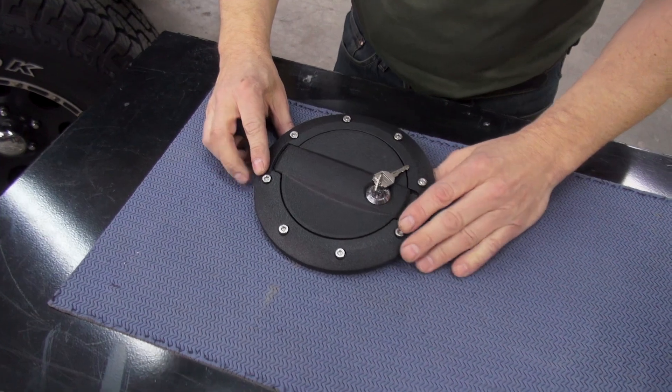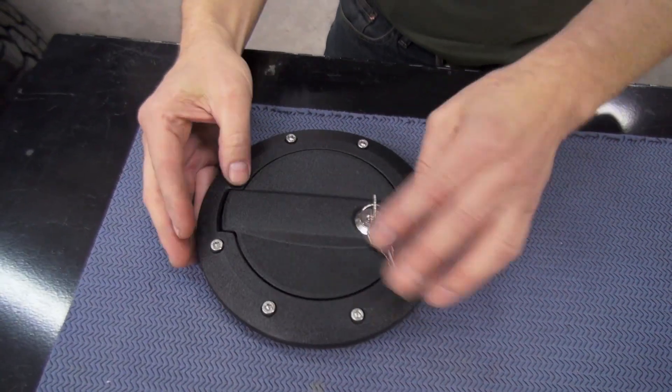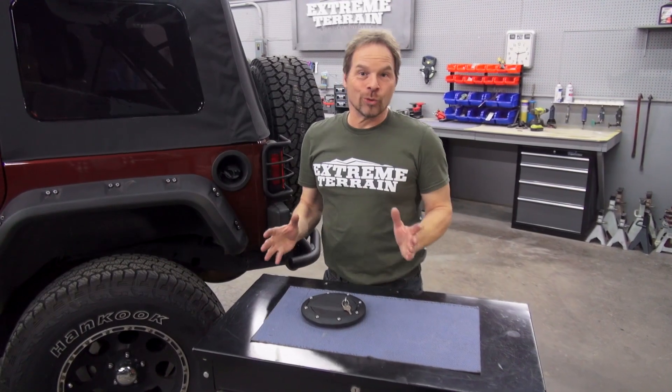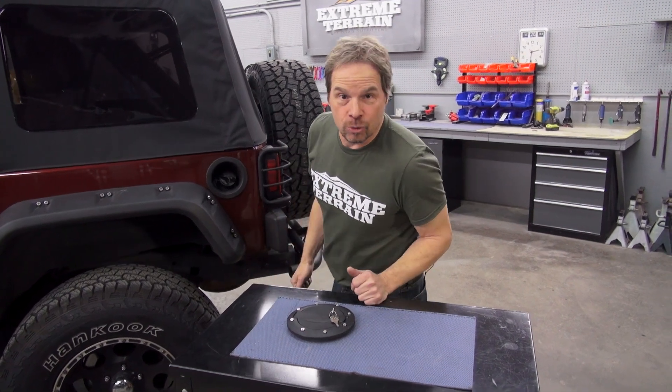This one looks good. It's got a wrinkle black finish that blends in with the rest of the JK stuff on our vehicle and gives us the option and the security. Installation is really simple and quite easy — anybody can do it.